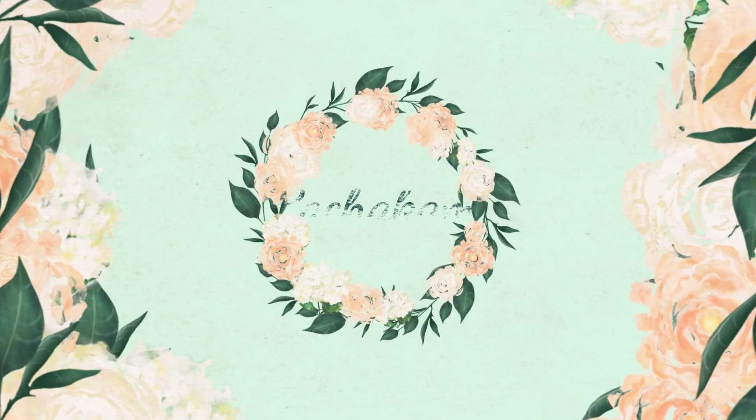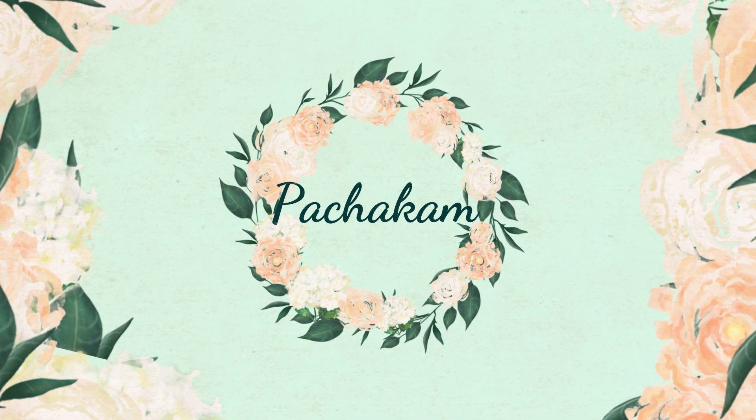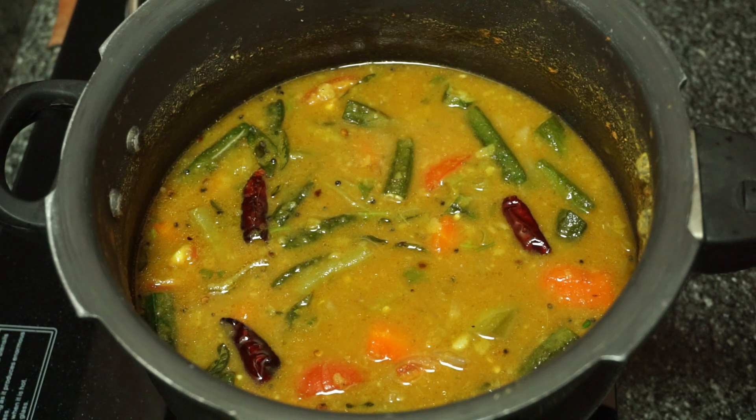Hello everyone, welcome to Bajay. Today we have a good taste of Sambar recipe. I am going to try to make a good taste of Sambar.